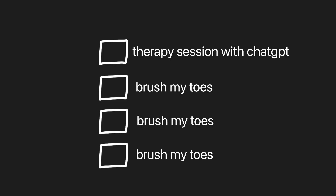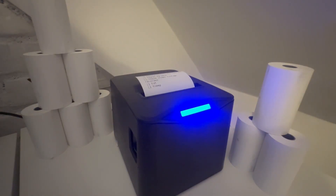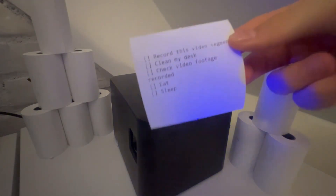Let's print something useful — a to-do list. For that: new line, brackets for a checkbox, and the task. Duplicate a couple of times and print. So now we have a to-do list, so I guess I know what I have to do today.